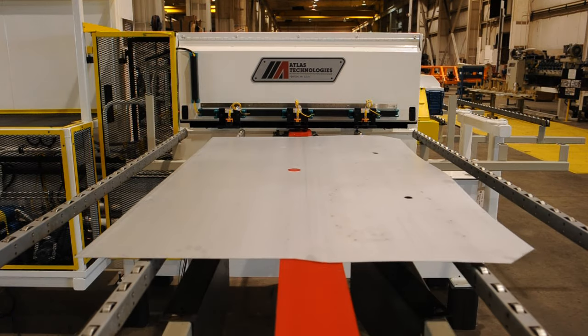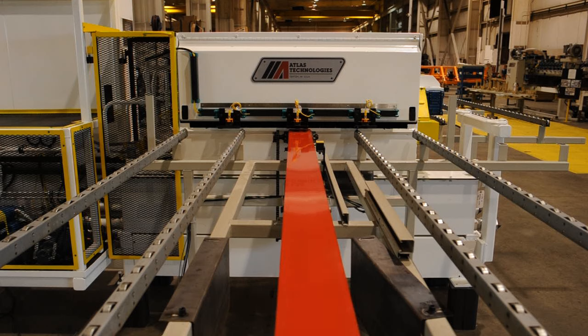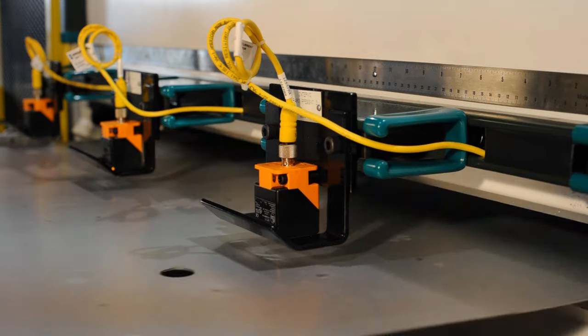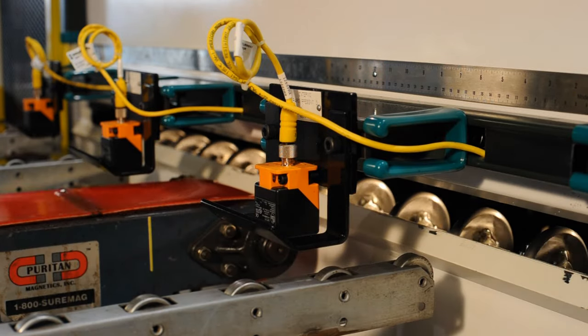Bottom and top fluid application over the entire blank. Application rates from 0.5 grams per meter squared to 2.5 grams per meter squared, with line speeds from 30 meters per minute to 120 meters per minute.